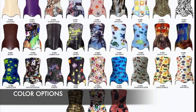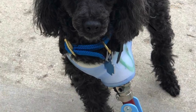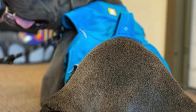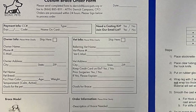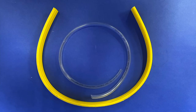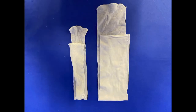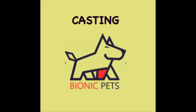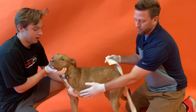Bionic Pets offers a wide variety of colors for your custom device — please indicate your color choice on the order form. The materials included in your casting kit are as follows: an order form, casting instructions, fiberglass casting tape, a cut strip, a pair of gloves, and a stockinette.